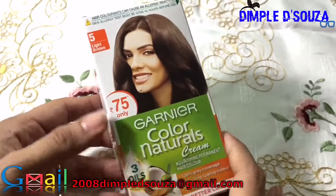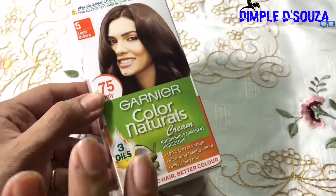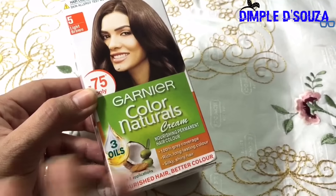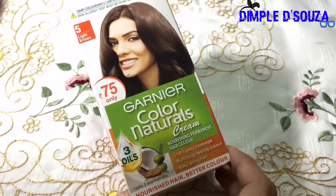Hey everyone, welcome back to my channel! Today's video is going to be on how I do my hair color, or how I cover my gray hair. I'm just going to show how I do that at home.